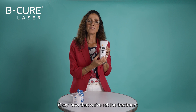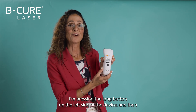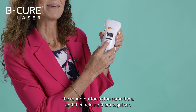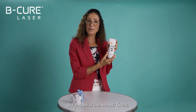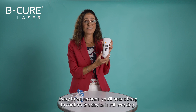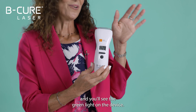Now that we've set the treatment duration, we can activate the treatment mode. I'm pressing the long button on the left side of the device and then the round button at the same time, and then releasing them together. Now the device will operate automatically — do you hear the beeps? Every three seconds you'll hear a beep to confirm the device is still working. The timer will also be counting down and you'll see the green light on the device.